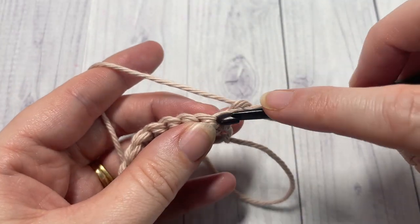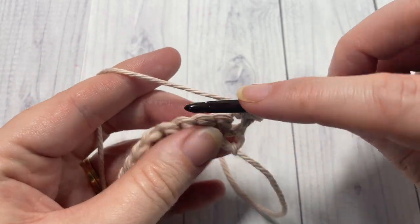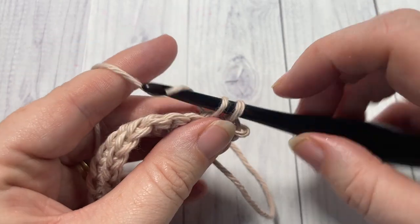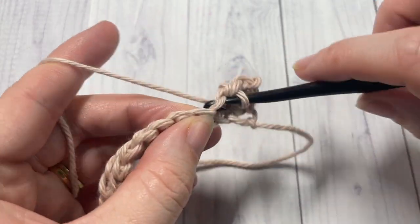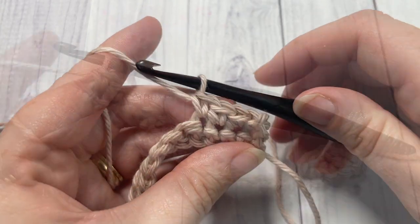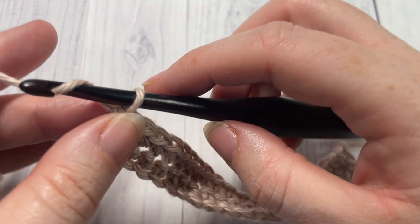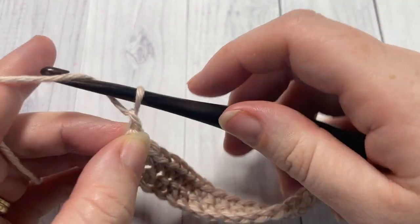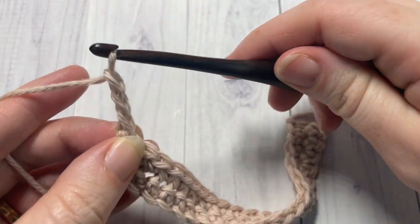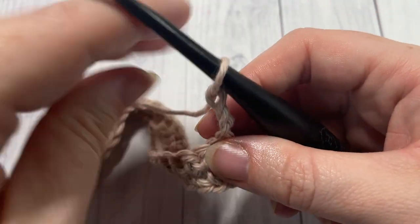For row two, single crochet into that first stitch and then single crochet into each stitch all the way across. At the end of row two, chain three — this chain three counts as a double crochet stitch — and turn your work.